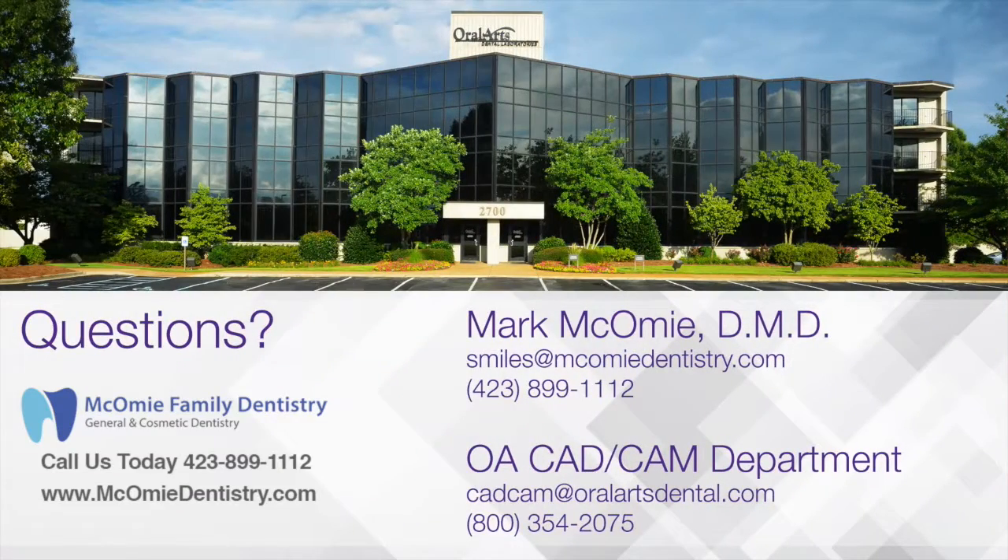That concludes this very first video session with Dr. Mark McComey. Thank you so much for being here. If you have any questions for Mark, his email address is in the video — he's happy to answer any technical questions. If you have questions for the lab regarding scanning, just email us or reach us at cadcam@oralartsdental.com. Thank you all so much.